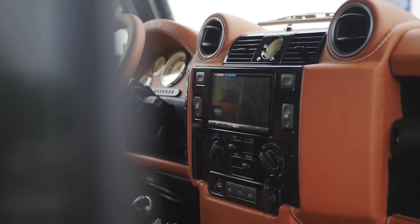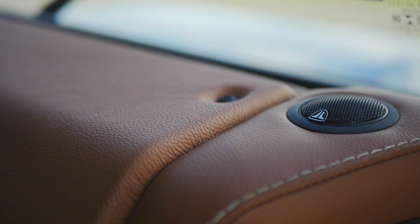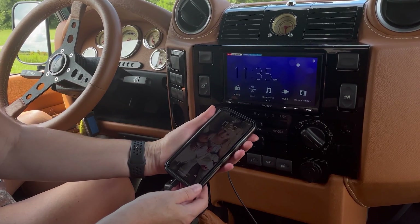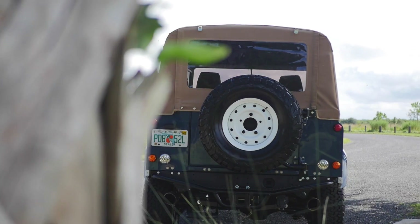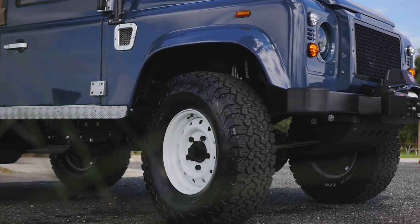This D90 also features an array of modern conveniences such as Apple CarPlay, JL Audio sound system, and access to USB ports throughout. This kind of build — classic looks with superb modern drivetrain — is always a firm favourite here at ECD.